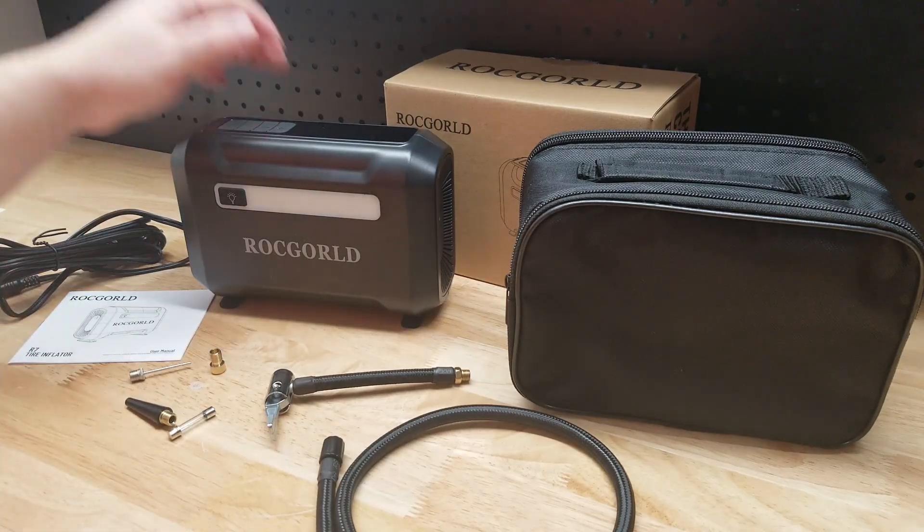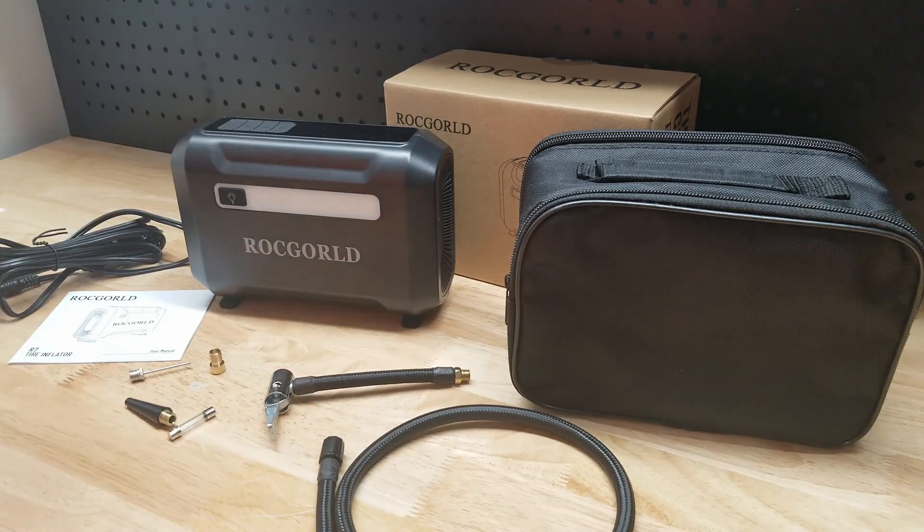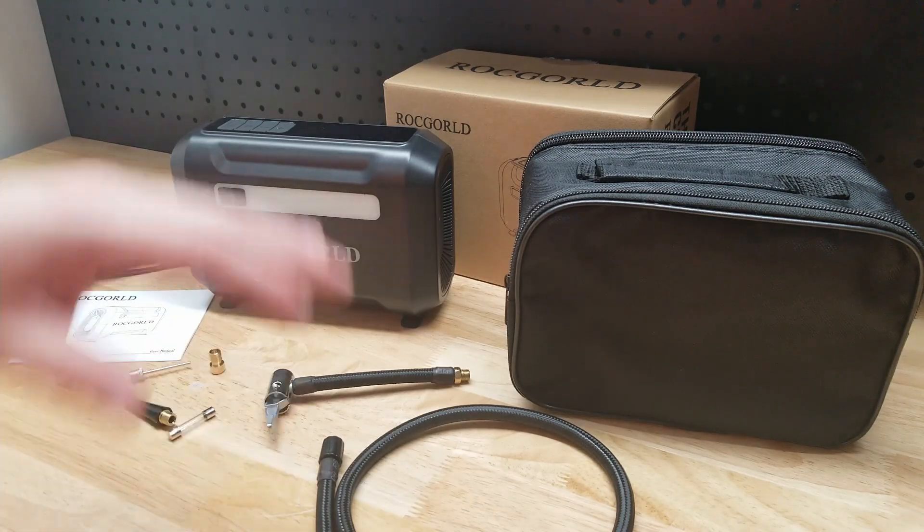Hey guys, for this video we're going to check out this Rock Gold 12-volt tire inflator. They were nice enough to send me this item for free so I can make a video showing it to you.